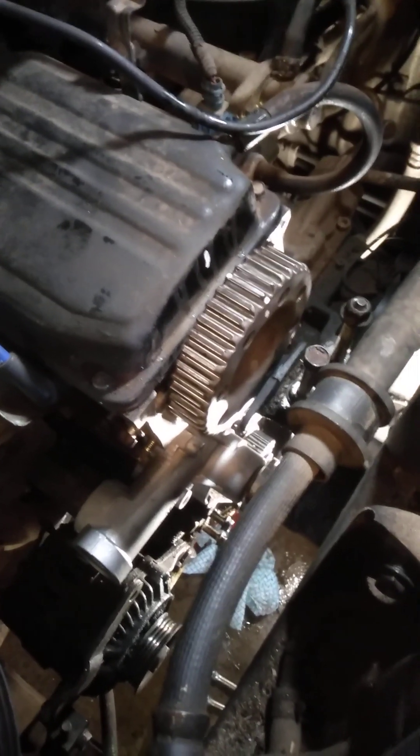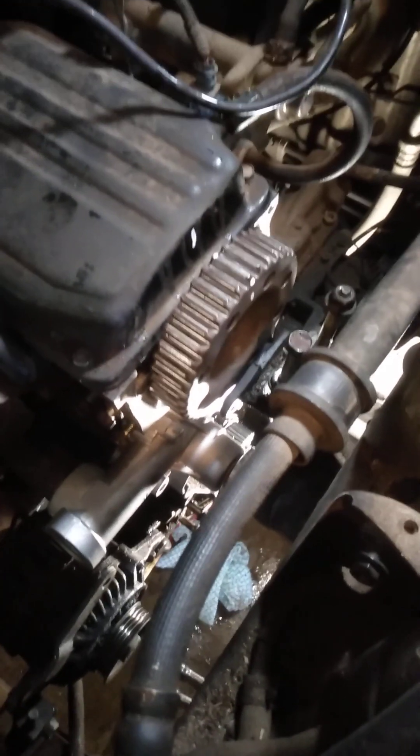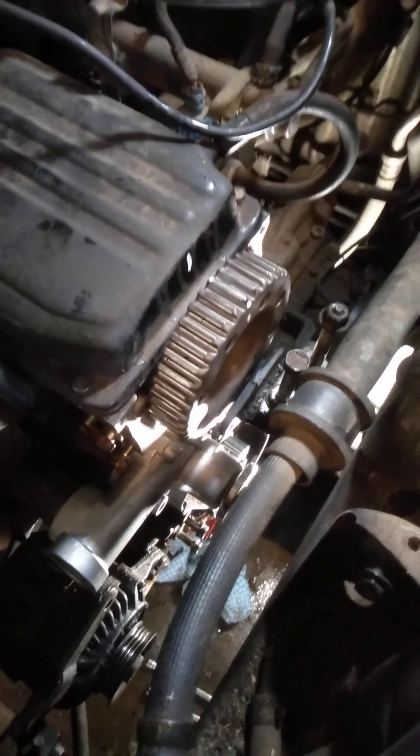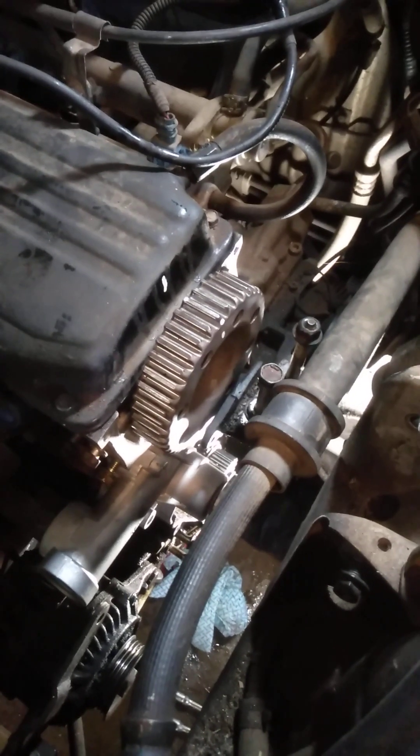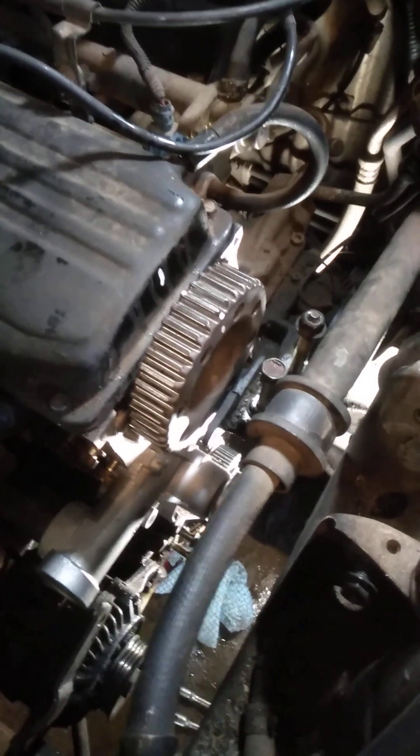G'day guys, Wasto here, Wasto's Garage. Today we're doing a timing belt on a Proton Jumbuck 1.5 litre. This one happens to be a 2008 model, single overhead cam.